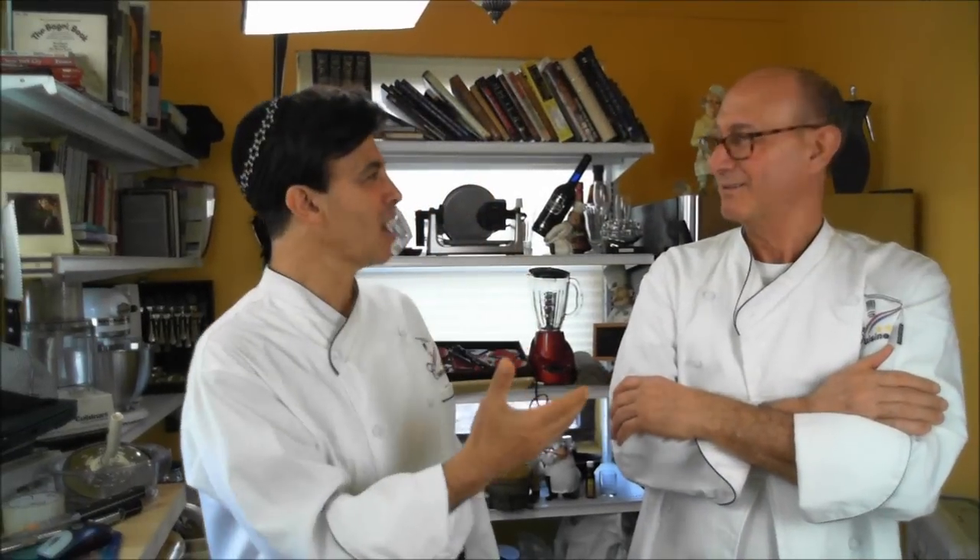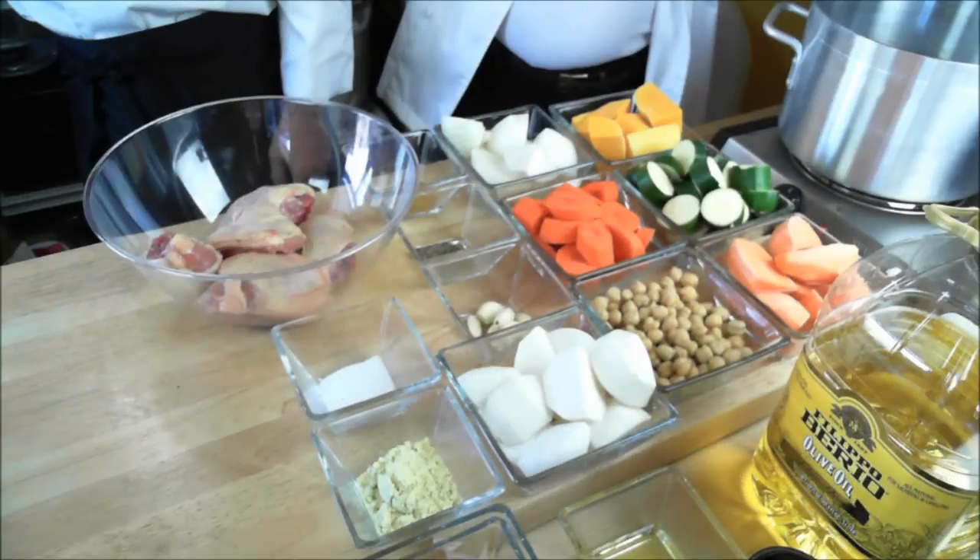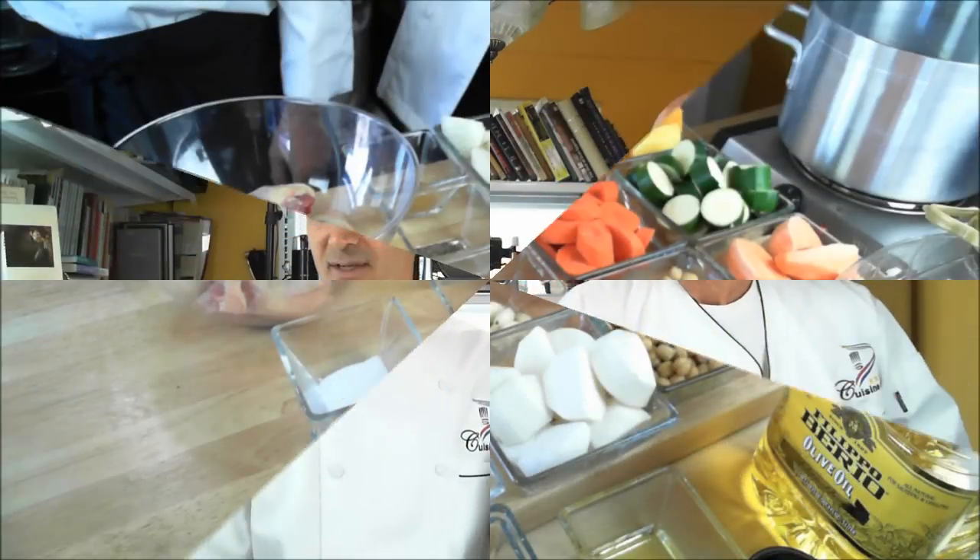My man Iron Chef Morocco is gonna be making the couscous — Emile! Hi everybody, hello everybody. Welcome to Cuisine Arts. This is my brother Emile. Emile is an expert in Moroccan food.